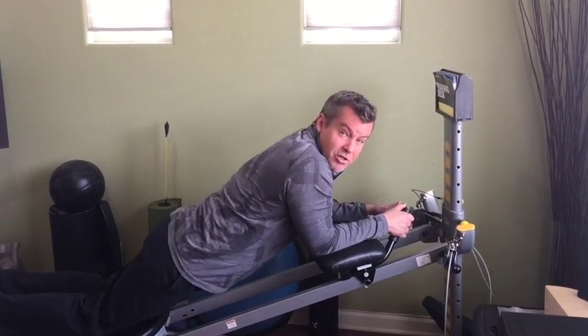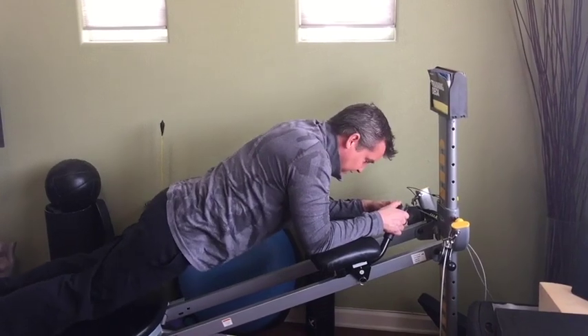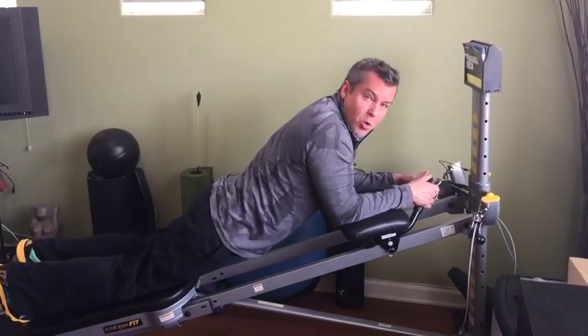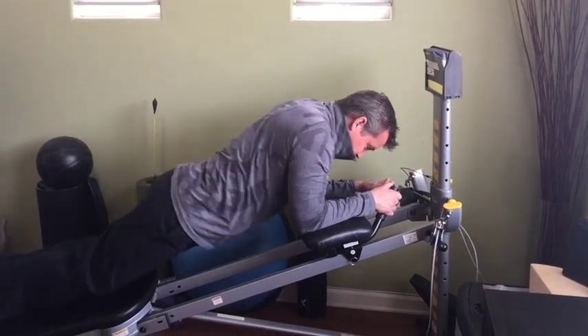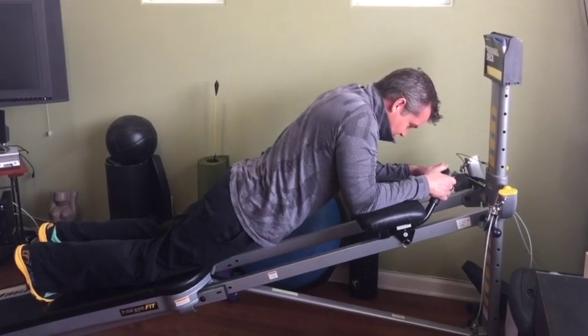To turn up the volume once you get stronger, hover your knees and do the same thing — it makes a whole difference. You can hover the knees and twist to the side, or if you really want to get saucy, go into a full pike.